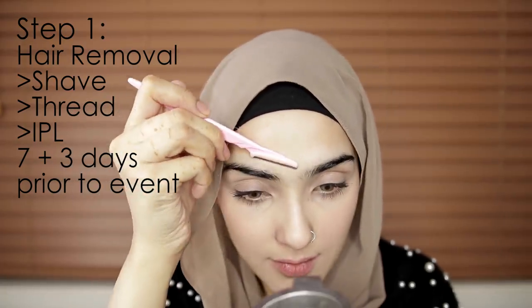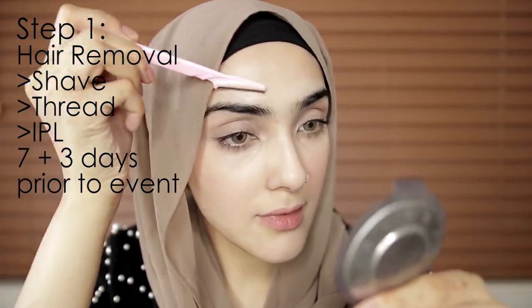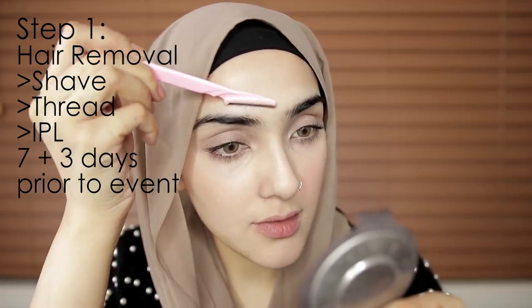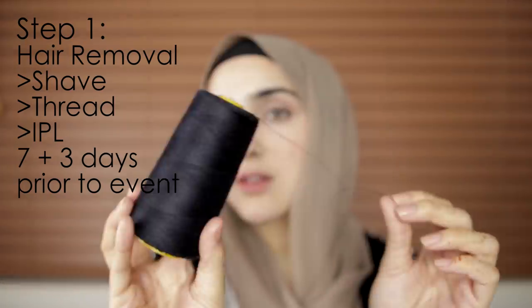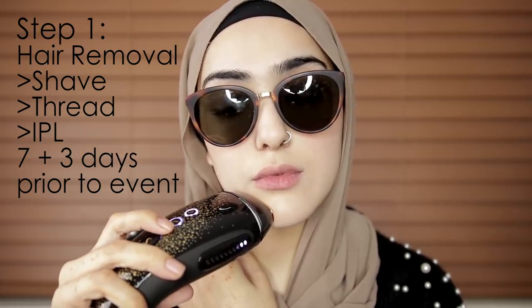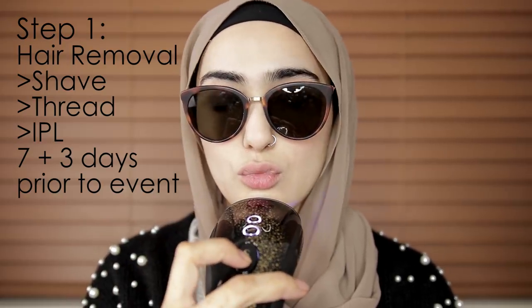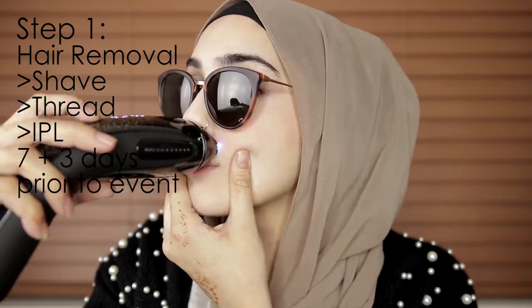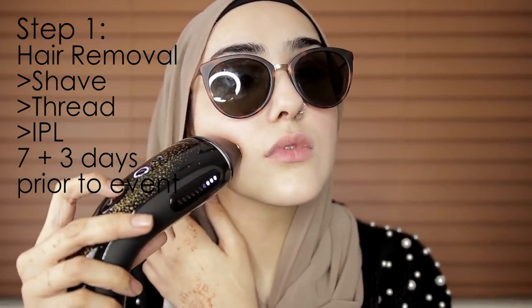The first thing I like to do is remove all my facial hair. I like to do this 7 days and then 3 days before the actual event. I'm using the straight shaver tool for my facial hair, and I also like to thread my face. I actually use the IPL hair removal system — this is a long-term hair removal system. It takes about 90 days to get the full effect and be completely hair free, then you just need to do top ups. It's really comparable to laser hair removal. I'm thinking of doing a proper video on hair removal after Eid.